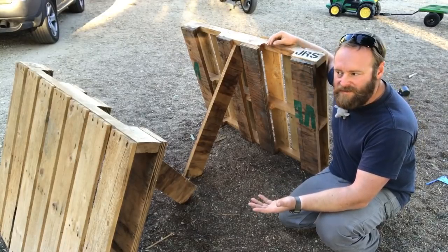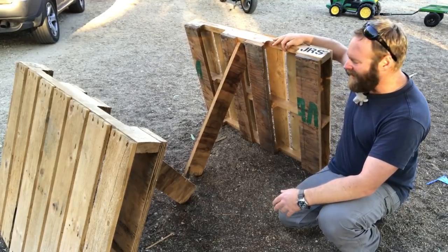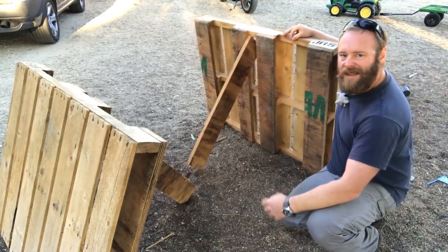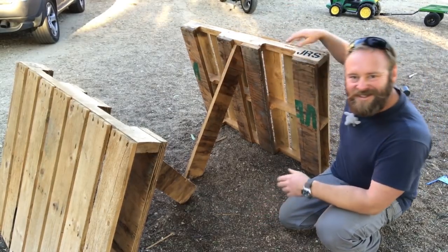Now the sawhorses — which I don't have — but if you've got a couple of pallets laying around, like many of us who make stuff, just add a leg to the middle of your pallet and you've got a perfect sawhorse, a matched set.